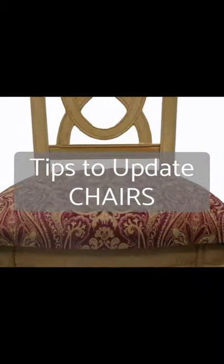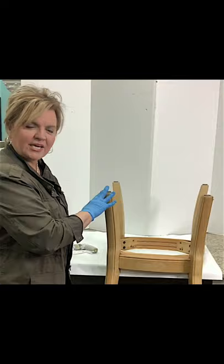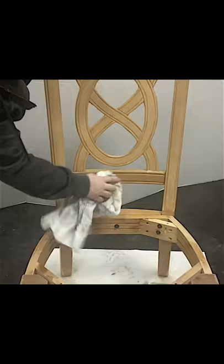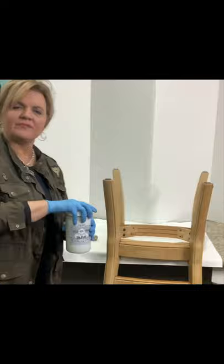Get your home holiday ready with some great tips on how to update your dining room chairs using the incredible all-in-one paint. We're going to be using a beautiful color called Colosseum — it's a light shade of off-white with a gray undertone. We're going to paint these chairs and give them a modern look.